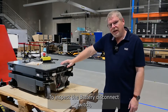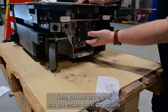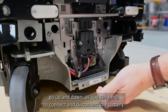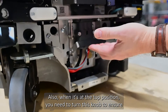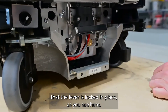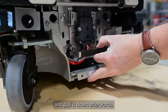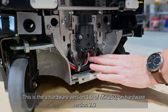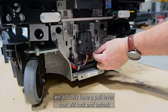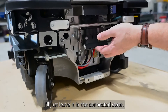To inspect the battery disconnection switch, remove the rear cover first. Then look at the lever and ensure it can go up and down to connect or disconnect the battery. When it's in the top position, turn the knob to ensure the lever is locked in place, then confirm you can release it and pull it down afterwards. On the Mk2 250, there is a pull lever that locks and unlocks the battery disconnection switch.